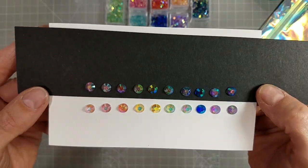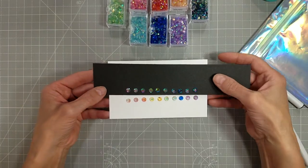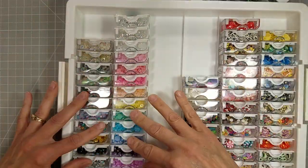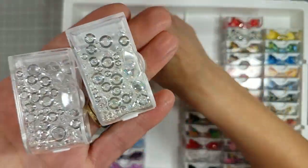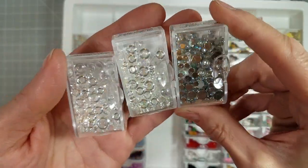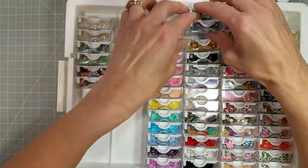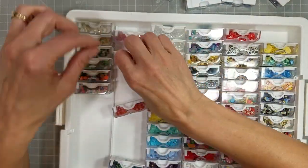Here's what the different colors look like on black and white paper, because they do look very different. I love that magically iridescent quality they have. Here's the tray I keep all of my containers of embellishments in. You can see here I have some of the baubles — this is the Boiled Sugar and the Bubble Blowout and the Bubble Bath, which the Bubble Blowout and Bubble Bath both have an iridescent quality to them. The Boiled Sugar is clear. And then we've got a bunch more of the baubles here.